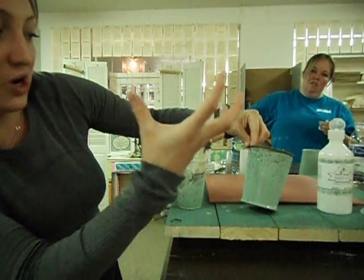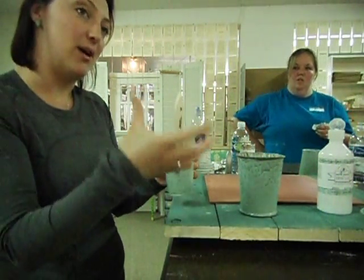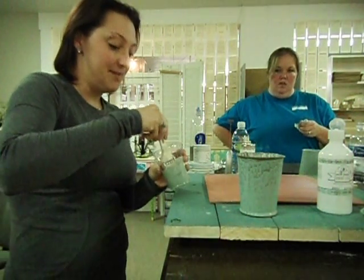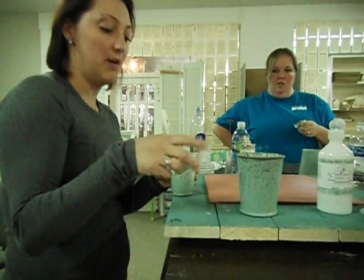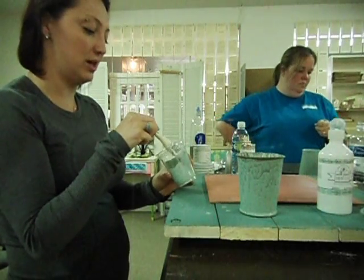So you can see it's really liquidy — it's kind of starting to fall down. We kind of thinned it out. When you add the bonding agent, it kind of thins it out a little bit. What I would do, actually, is probably add a little more powder to it to thicken it up a little bit, so you don't want it to be too runny or too thin.